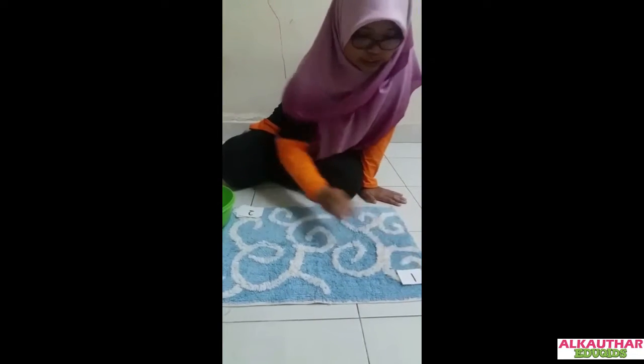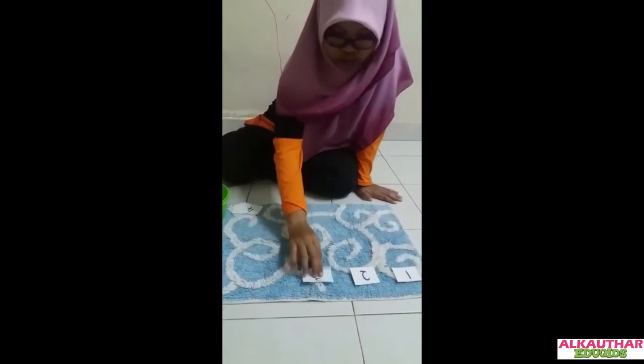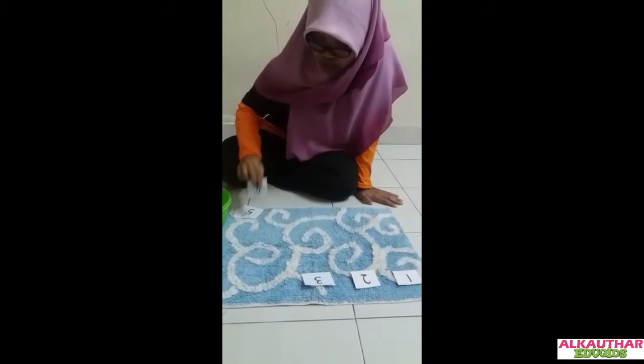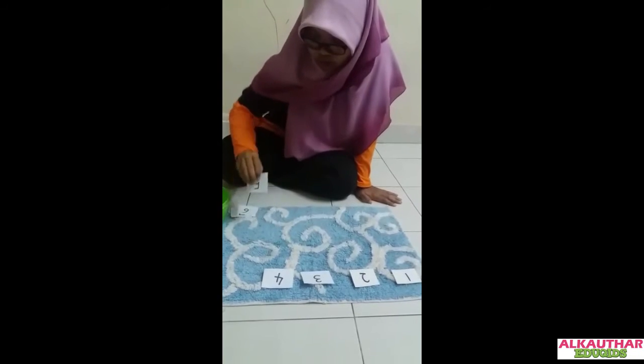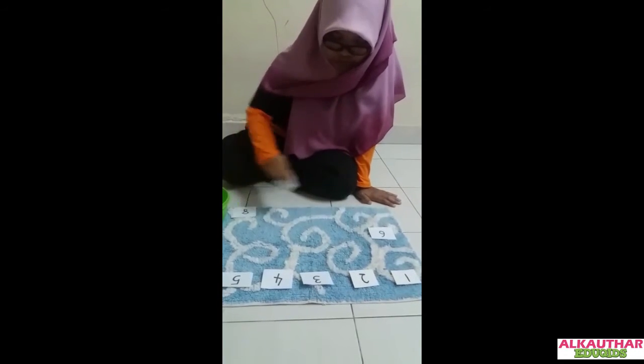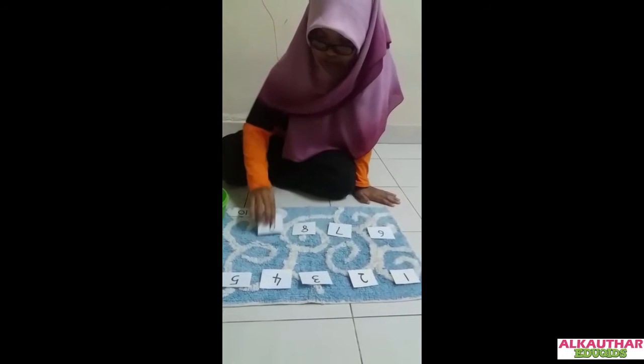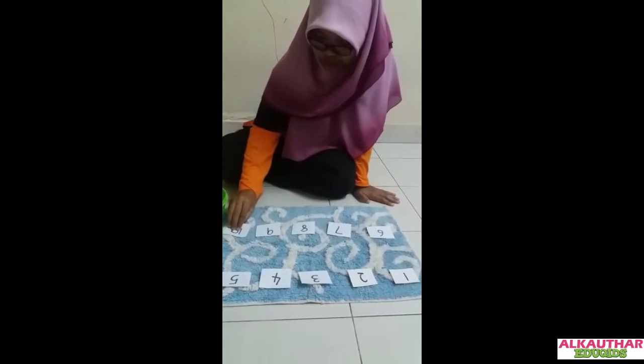Follow the sequence. Okay: one, two, three, four, five, six, seven, eight, nine, and ten.